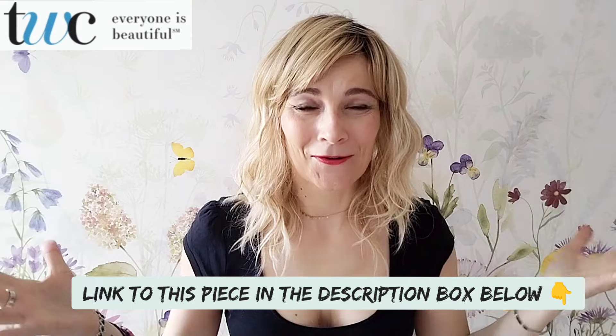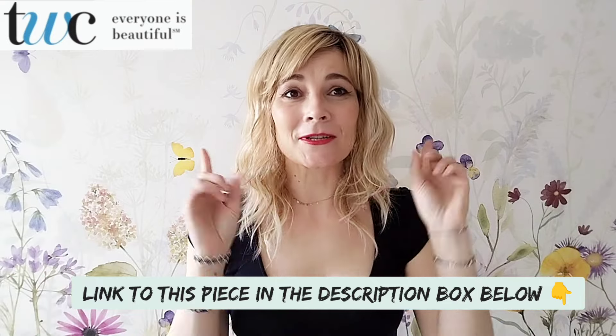Before we start, I would like to say a big thank you to the Wig Company for sending me this piece so I can review it for you. Please use my code K30 and that will give you 30% off. This excludes sale items and it's only valid for your first purchase, but this is already a very affordable wig and with that code it will make it even more affordable.